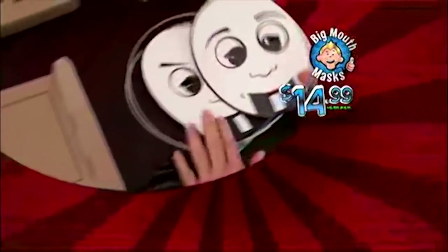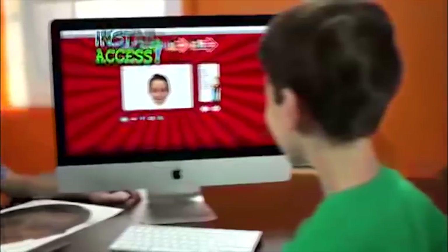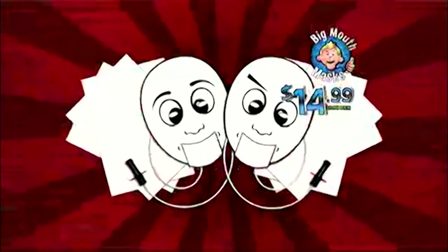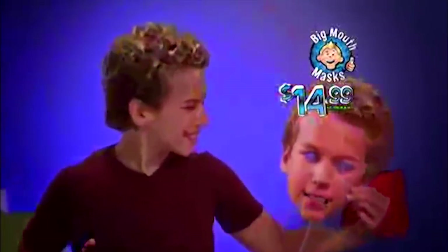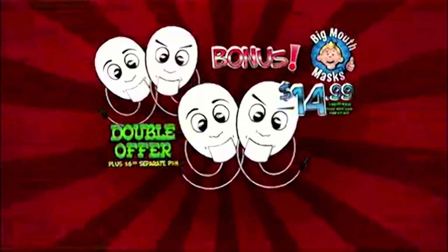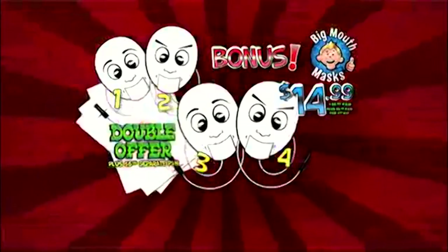Plus $6.99 processing and handling. It comes with not one but two moving mask base templates, instant access to the Big Mouth Mask making website, photo paper and everything you need to make your very own Big Mouth Mask. But before you ask, we'll double your Big Mouth Masks for a separate $6.99 processing and handling. That's four Big Mouth Mask moving templates plus everything else.